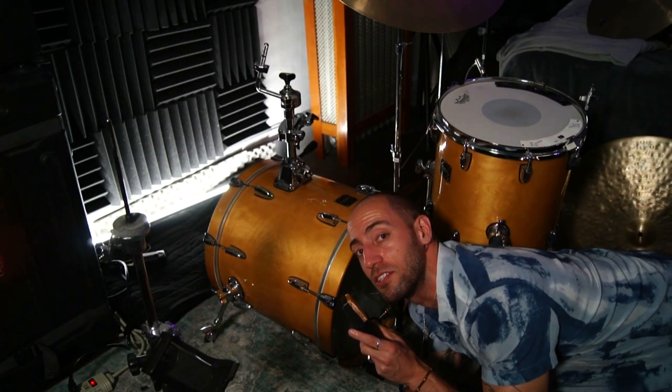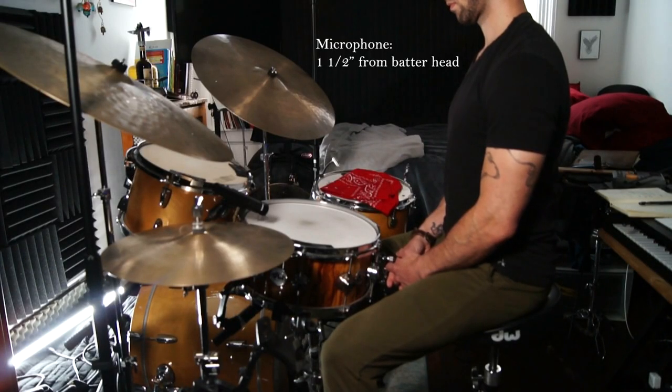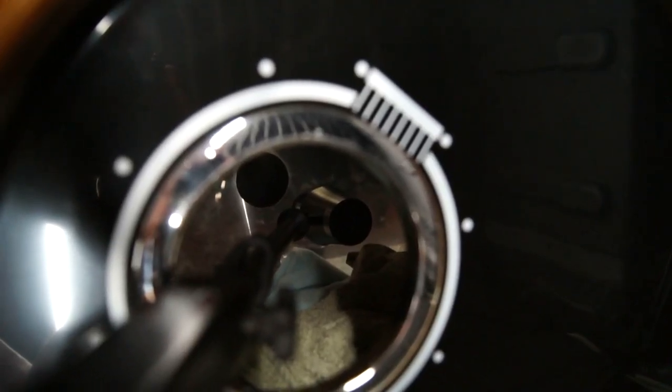Microphone placed one and a half inches away from the batter head inside the kick. At one and a half inches away from the batter head inside the kick drum, the attack is strong, punchy, and almost has a little bit of clickiness to it.